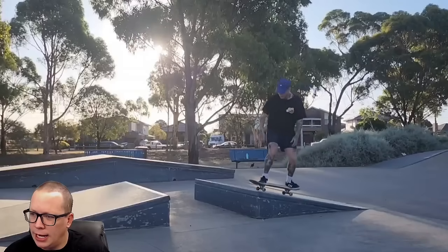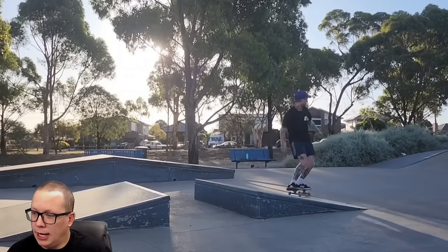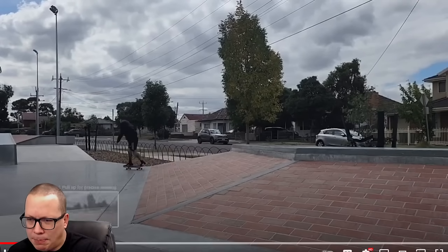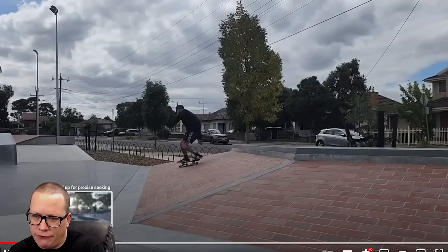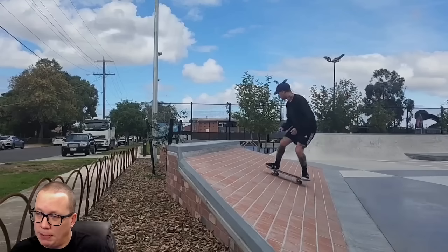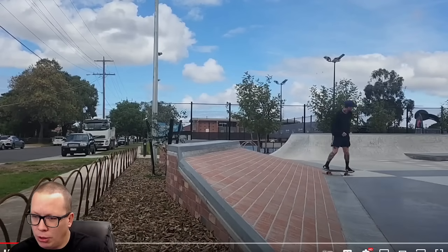Got the tail stall, tail slide, blunt. I think he probably could have cleaned that up a little bit. The slappy switch front crook — or should we call that fakie? I don't know. I think what could have been done better here is to not fall into the tail slide; popping out is always going to look better. Then he does it both ways.